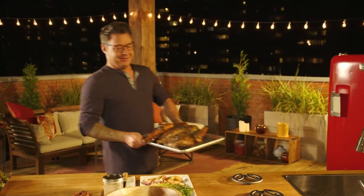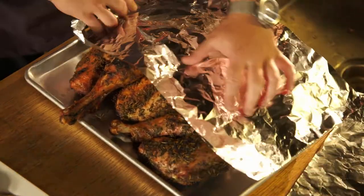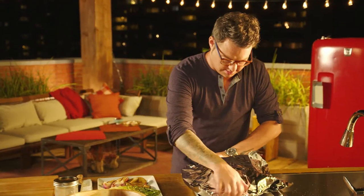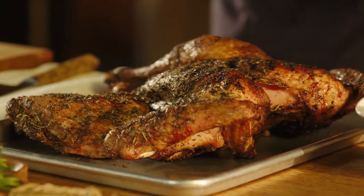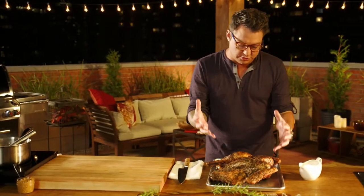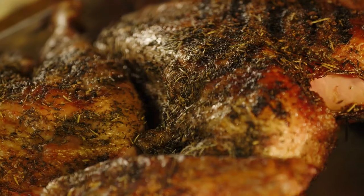Oh, my goodness, it smells delicious. As soon as the turkey comes off the grill, tent it — trust me. It looks so good. Give it a little rest and let the juices come back into the bird. This bird has received more attention than some relationships I know. It's been butterflied, brined, rubbed, grilled, smoked, and rested. One thing left to do — cut it up.